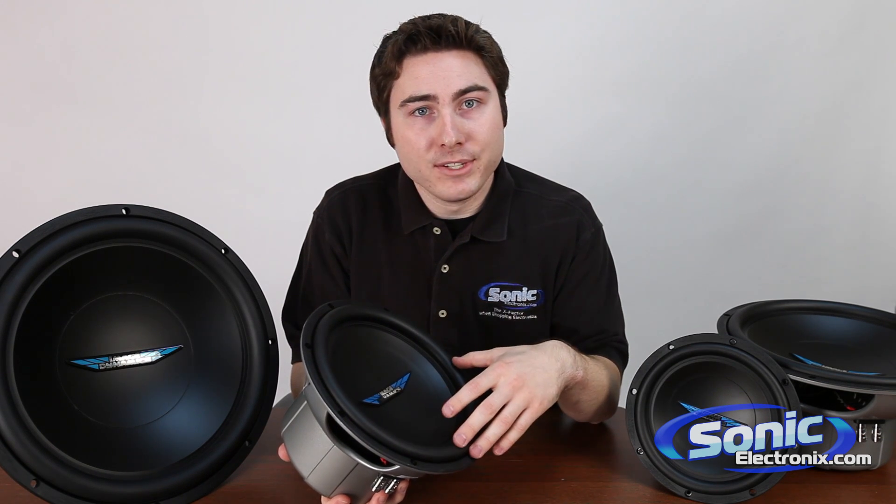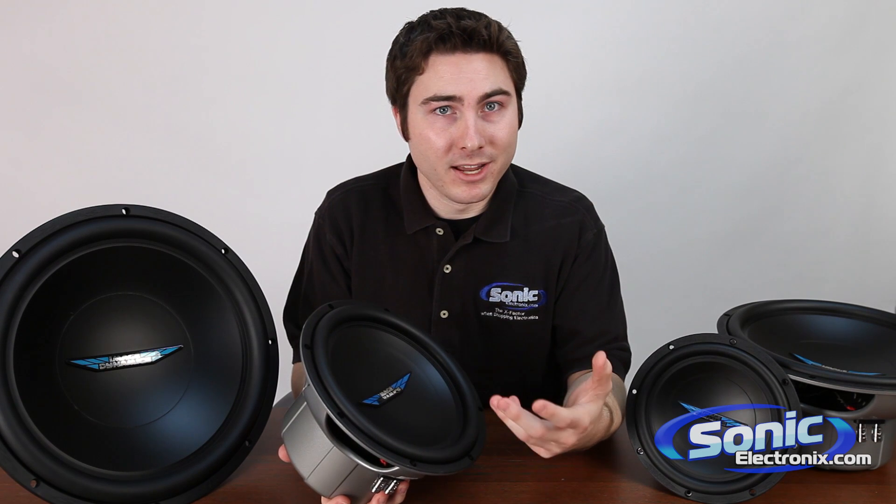It doesn't matter what kind of car, SUV, or truck you have — you can put one of these subs in there and you don't really need to worry about having a huge box in there to take up a lot of space.